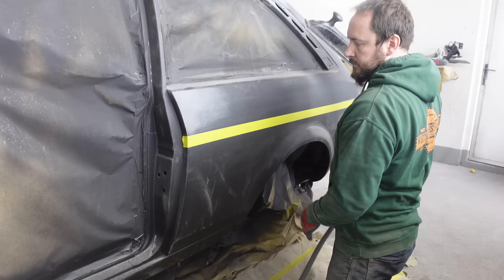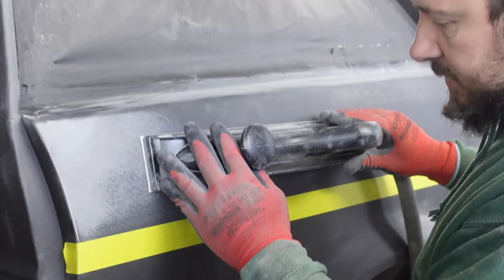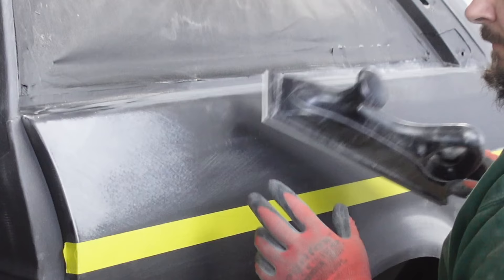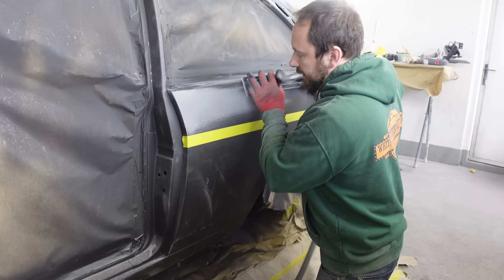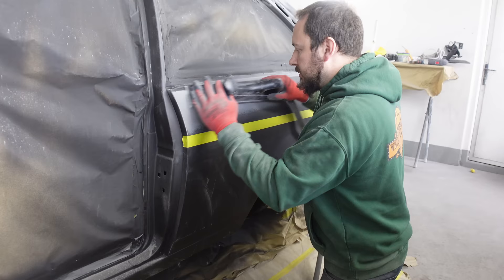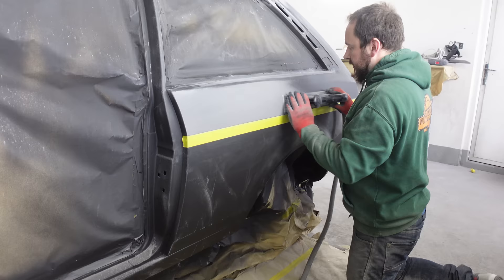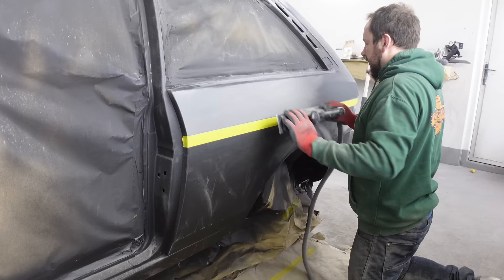Make sure you keep your block nice and flat. Again, keep your block nice and flat and work up to the edge of this tape, not over it. And you want to go in slight diagonals, more forward and backwards than anything else. You can see how fast this 180 is cutting the primer - it's taking absolutely no prisoners, getting rid of all that orange peel and cutting it dead flat.